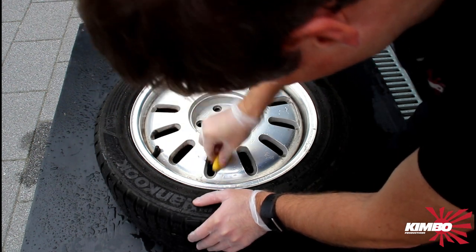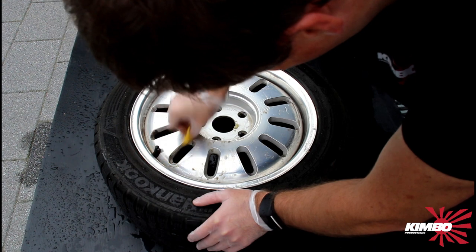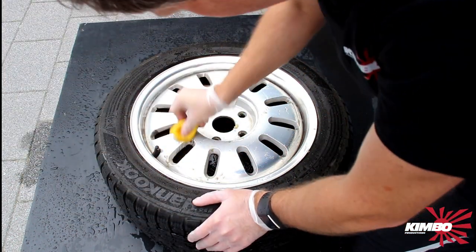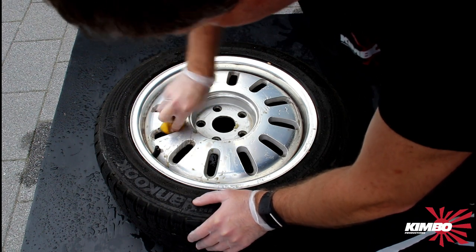I already found on YouTube that there are more than one way to clean those rims in a cheap way — and you don't have to buy chemical products.